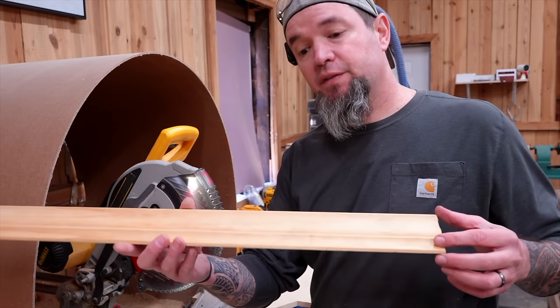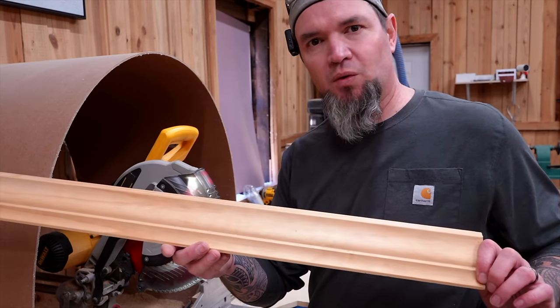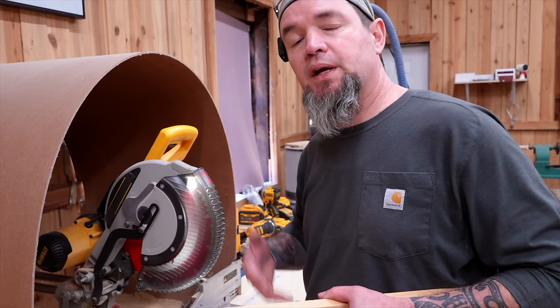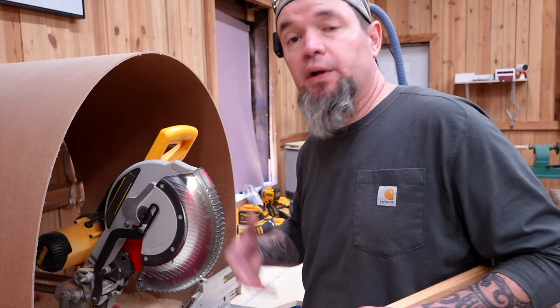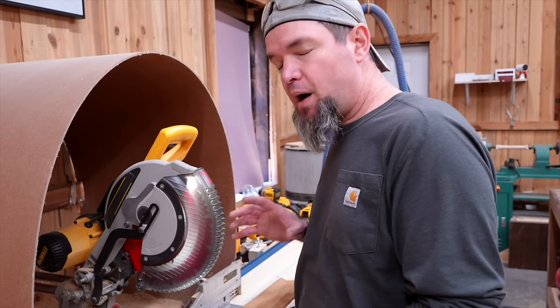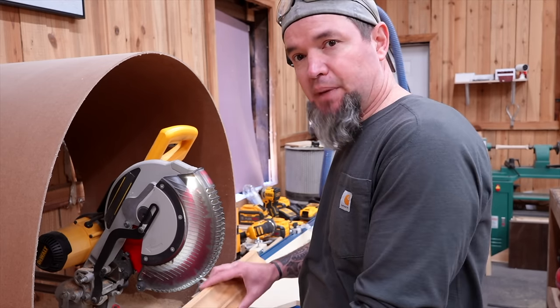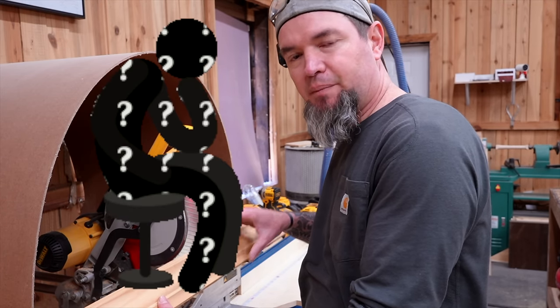This next one had over 5 million views and it involves one of woodworking's nemeses — crown molding. There are several different ways to cut crown molding: you could use the nesting method, you could use crown stops, or you could even cope it. I think the reason why most people have issues with crown molding is that they use the most popular method — the nesting method — where you just set the crown up against your fence, but it's upside down and backwards.